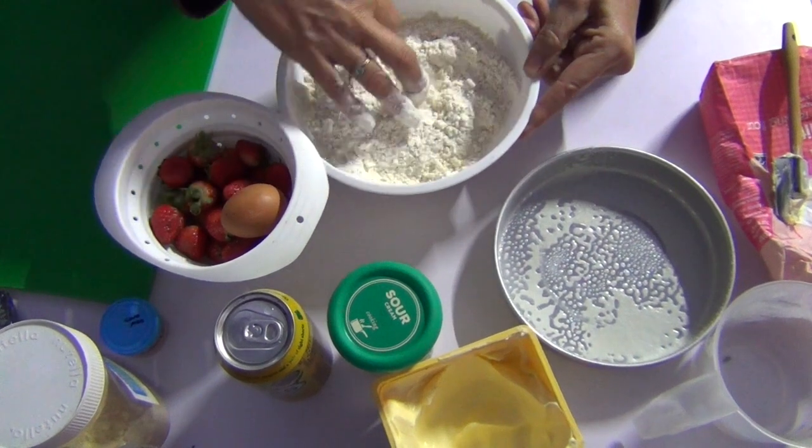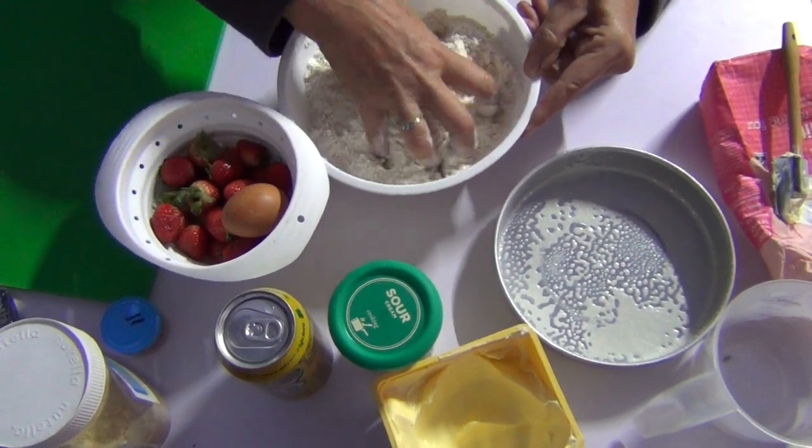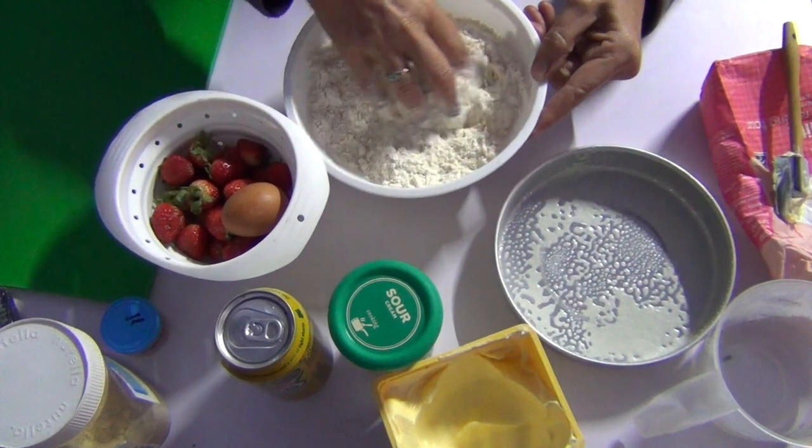Very easy to do. You could use frozen berries or even tinned berries if you like. You could even use banana, but then it wouldn't really be a strawberry shortcake.